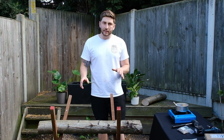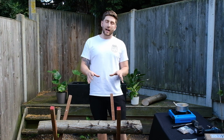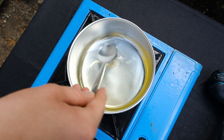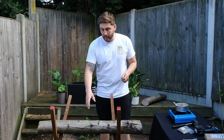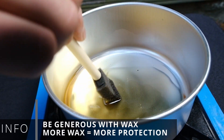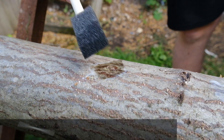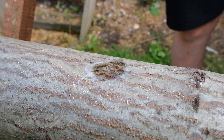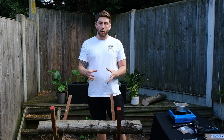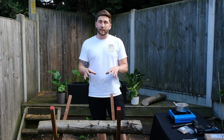Having introduced our mycelium, it's now really, really important to protect it, and we're going to do that by adding on our sealing wax. We're going to add the sealing wax to each of the inoculation points. This is really, really good because it stops other funguses and bacteria from entering into the log, but it also helps to hold in the moisture, which is very important for a long-term growing method. If you're in the UK like we are, you could probably get away with stopping there.